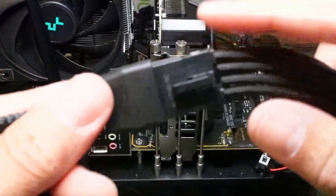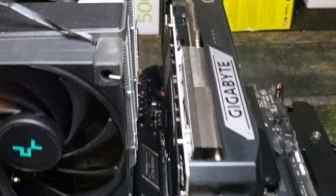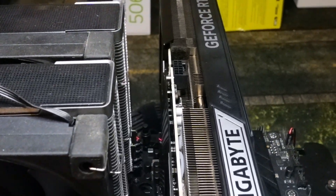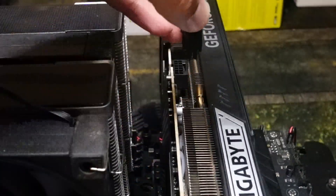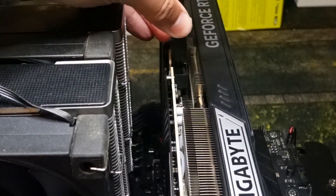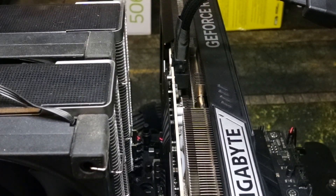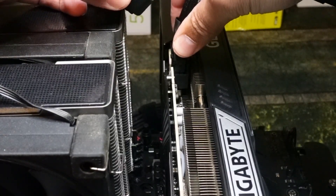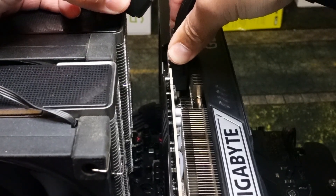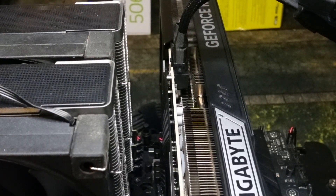You can use a cable with pigtails as long as you only connect one. This power supply on this bench does not have pigtails. Once these are connected, do any pre-bends on the cable if you want, then line it up and insert it most of the way. Listen for the click — you heard it. It's in, it's good, and we are successfully installed.